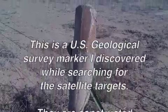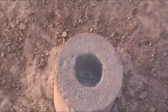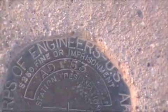And they go down about, I would say, close to two feet or so. Here is the U.S. Army Corps of Engineers Medallion. And this is target AD-53. It was put here in 1966.